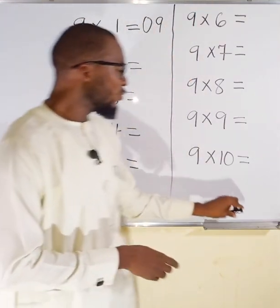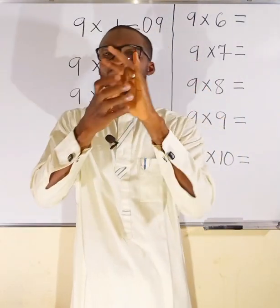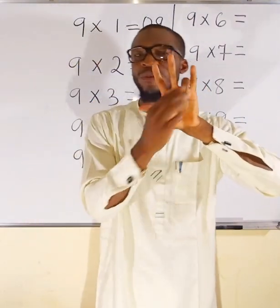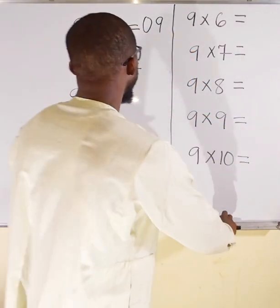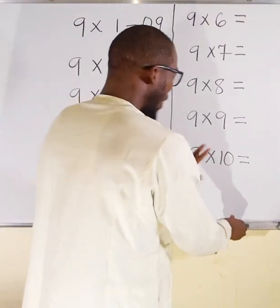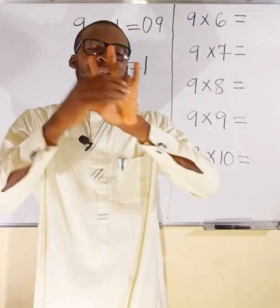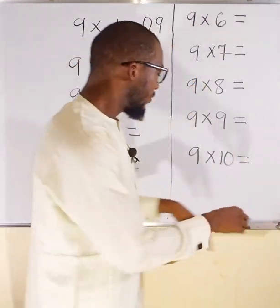Now I multiply by 2. I locate finger 2 and fold it down. To the left side of the folded finger I have 1 finger, so the first part is 1. To the other side of the folded finger I have 1, 2, 3, and this 5 making 8, so the second part of the answer is 8.